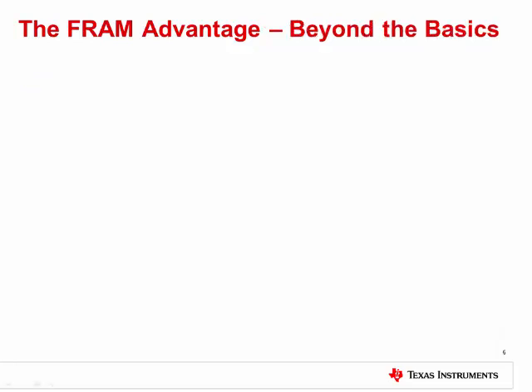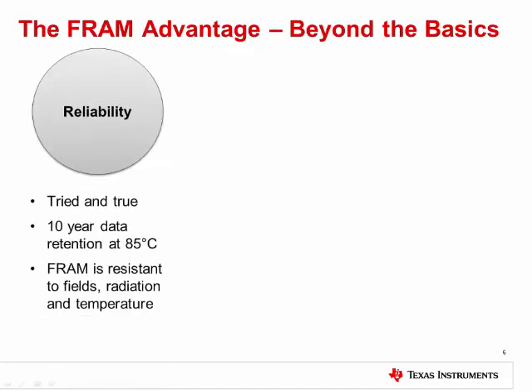The basic advantages are clear, but there are actually a number of other benefits as well. FRAM is reliable. It has actually been around for many years now as standalone memory. It has over 10 years of data retention at 85 degrees C and is resistant to electromagnetic fields and radiation. This means it can be used for development without worry. We have an FRAM quality and reliability guide on our product pages that can be used to get the specifics.